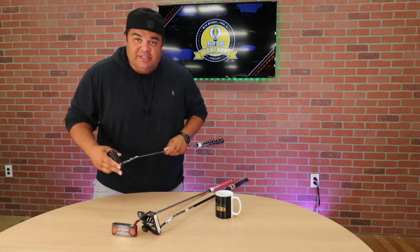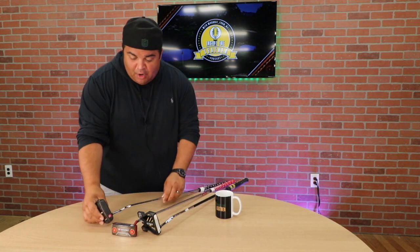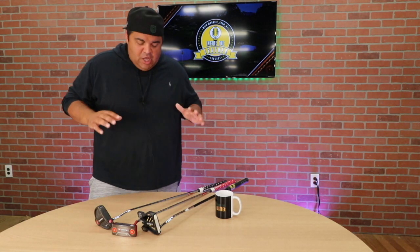A lot of pros are using these Odyssey putters on tour, and I'm going to give you a little bit of review. These are my three Odyssey putters — I bought them. This is not a paid advertisement, this is a Ronnie's Review. I'm going to hit it to you straight.